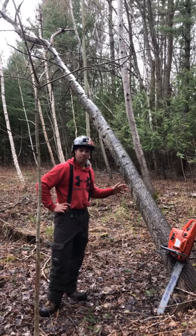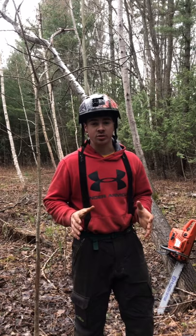I'm going to try to intentionally barber chair this tree. Remember though, this is very dangerous and you should not try this at home. If I want to intentionally barber chair this tree, I need to do a face cut with a Dutchman.